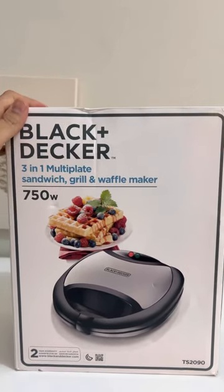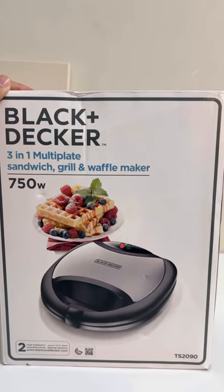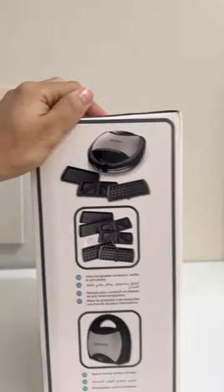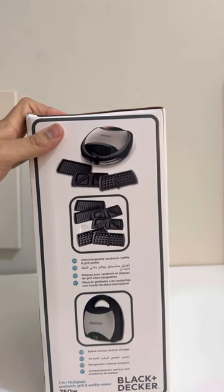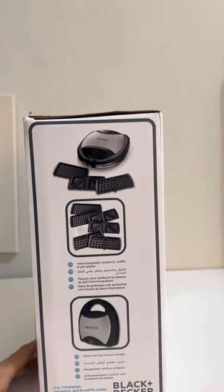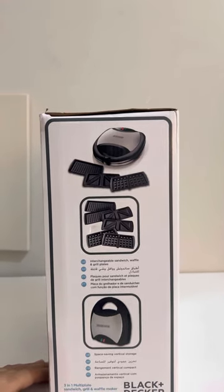I bought this from Amazon here in Dubai and it comes with a two-year warranty. On the side, you can see it comes with three different kinds of interchangeable plates — these are for sandwich, waffle, and grill.